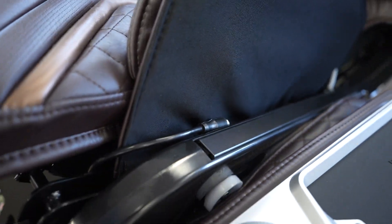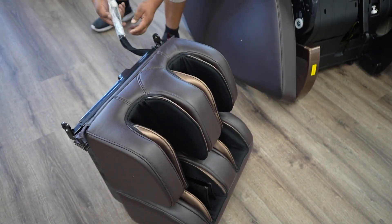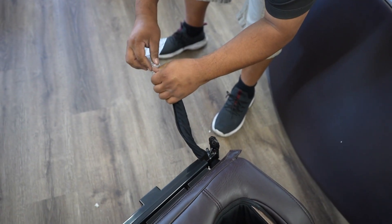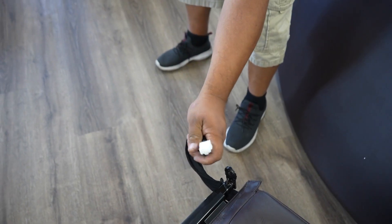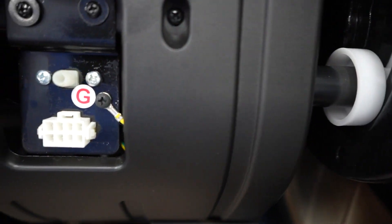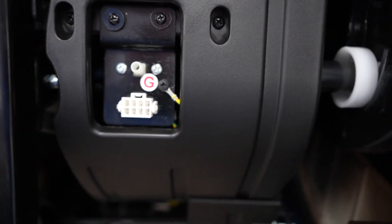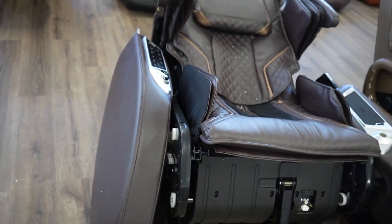Here's the leg rest — it's very easy to put on the chair. You can see how all the connections are protected with bubble wrap. There's an air tube and an electrical connector. On the front of the chair you have the electrical and air tube labeled with a letter G, and right under the seat is where the leg rest is going to connect.